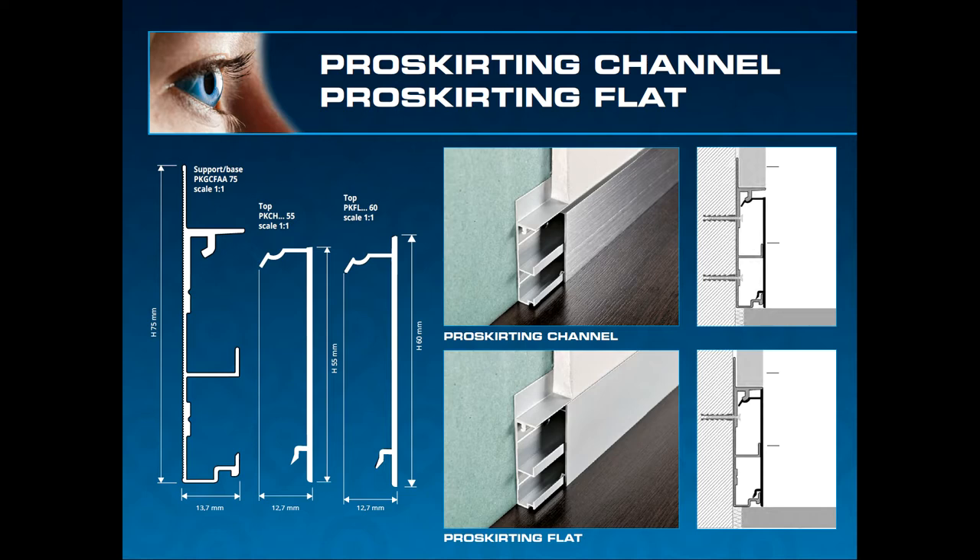As you can see by the diagram, the Proskirtin Channel and the Proskirtin Flat share only one base for both of them, but the profiles are slightly different, which gives you either the shadow gap or the flat finish.